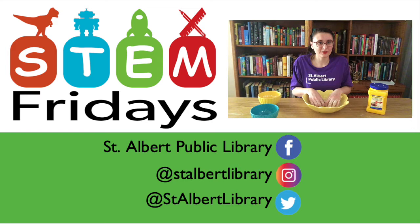Let me know what happens when you try these experiments at home, and don't forget to share a picture on social media and tag us — we'd love to see what you've created. Don't forget to follow us on social media for more information about our upcoming programs and events like STEM Friday, which is happening again next Friday at two o'clock. Hopefully I'll see you then — bye everybody!